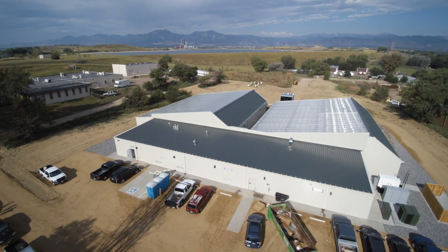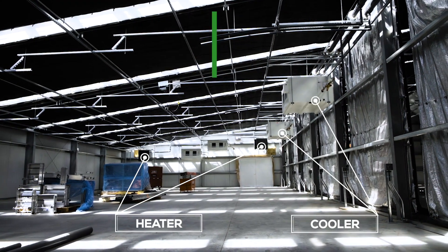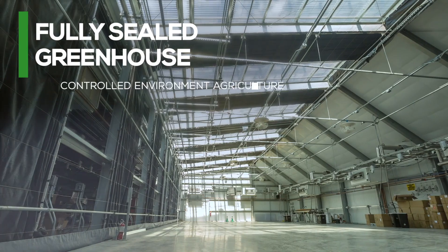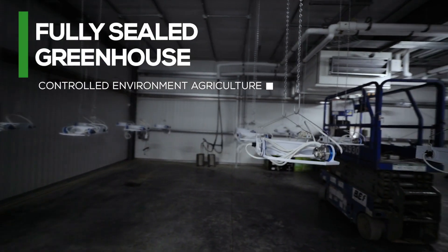Our goal at Series has always been to design the most efficient greenhouses available. But the other thing that separates us from other greenhouse manufacturers is that we partner with our clients over the long term.